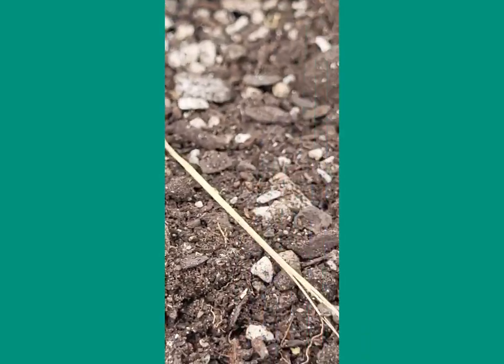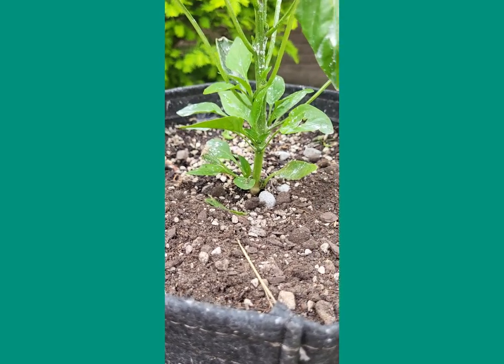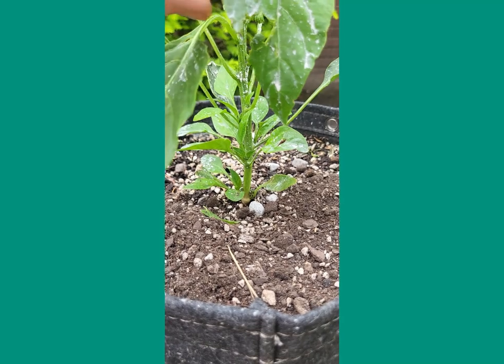I'm gonna be pissed, I'm gonna be upset here because this is one of the Walmart plants. Yeah, I'm gonna have to really look — you can definitely see one just flew off there when I flipped that leaf back.